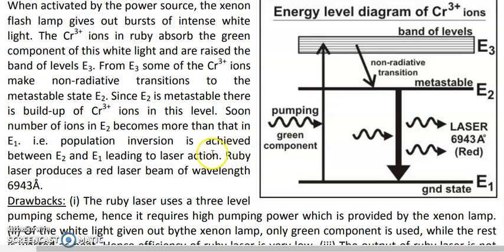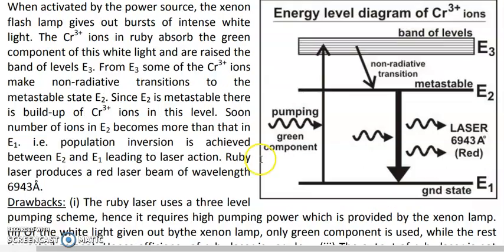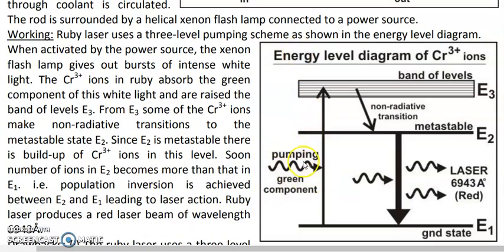The ruby laser has three disadvantages. The first is that it uses a three-level pumping scheme, which requires very high pumping power. This high pumping power is why the very powerful xenon lamp is used — it provides the intense energy needed to achieve population inversion in a three-level system.